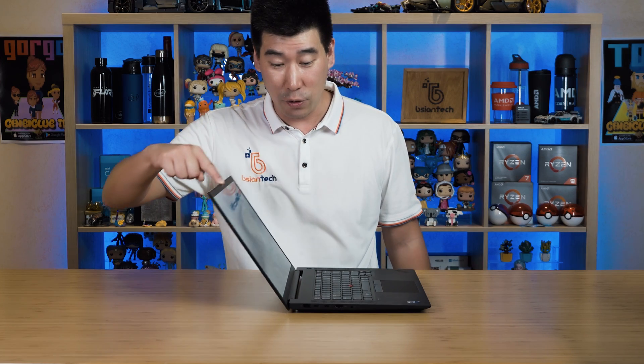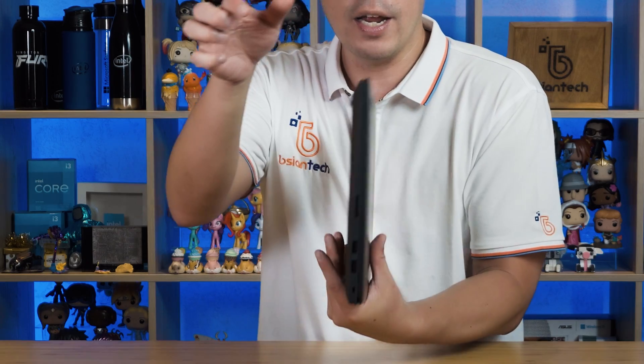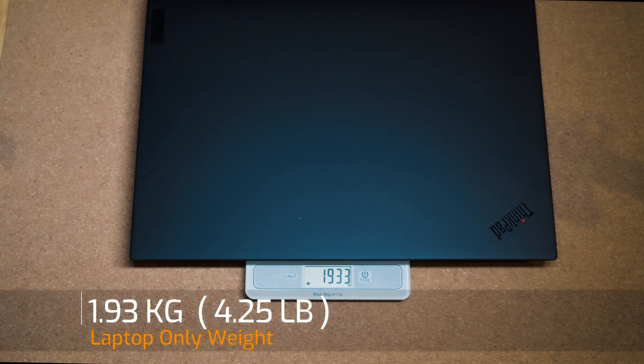The hinge passes the one-finger test easily and can go all the way to the 180-degree mark, which is fantastic. The hinge grips nicely and doesn't loosen up. It's one big hinge running all the way along, and it's absolutely fantastic. Doing a wobble test on the screen — this is a nice thick, stable display, not one of those thin wobbly screens, and it can take quite a bit of beating.